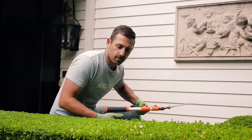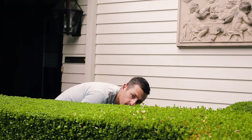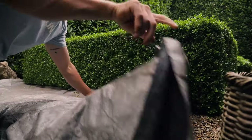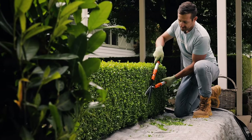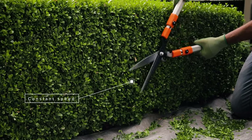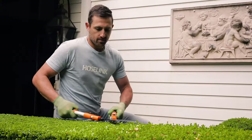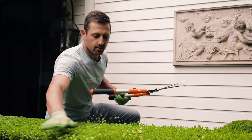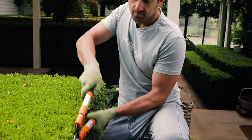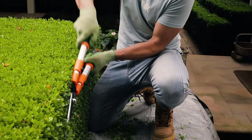Everybody wants a perfectly straight hedge but it's never as easy as it looks. Practice is the only way to get better, so here are some top tips to help you get started. Before you begin, lay down a tarp or old sheet on the ground so most of the cuttings fall onto it, making cleanup much quicker and easier. When cutting with shears, try to keep a nice constant speed and keep the blades as flat as possible. When cutting the top, continually get down and check the height at eye level. When cutting the sides, stand close to the hedge so you can see down the line you want to cut.